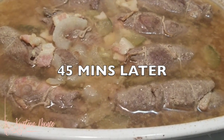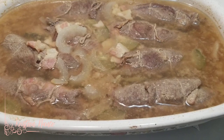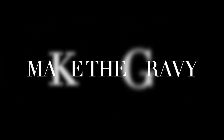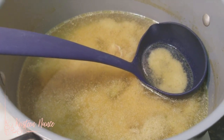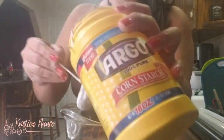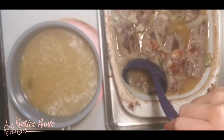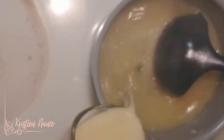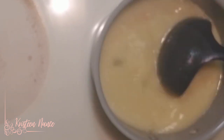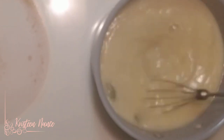45 minutes later, your Rouladen should look like this. Now we're going to take all the juices out and make them into gravy. From the leftover broth, take one cup and mix it with cornstarch — whisk it well to dissolve the cornstarch into the liquid. Then put all the remaining broth and juices together in another saucepan, add in your cornstarch mixture, and keep whisking as you add it. Boil this for about 5 minutes until it thickens.